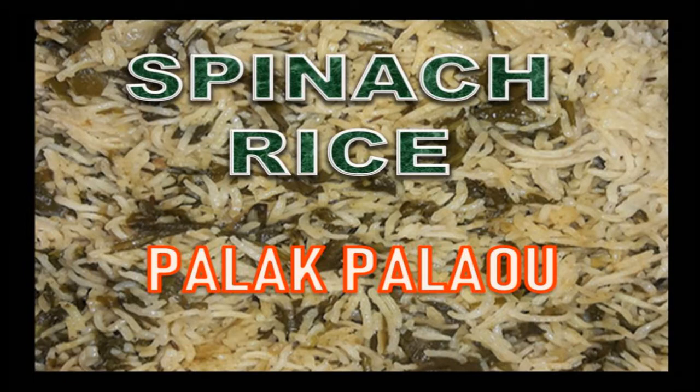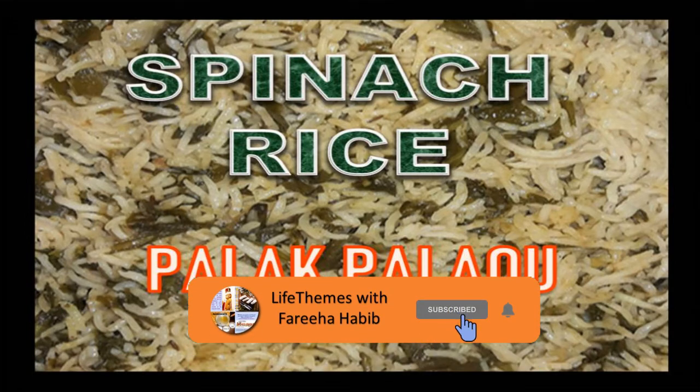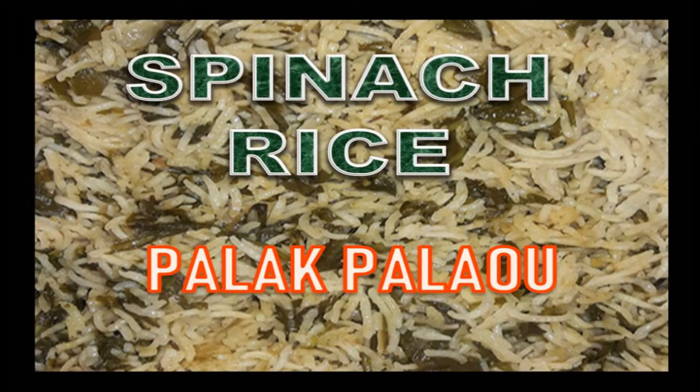Before we go on to discuss how we are going to make this rice, please like, share, and subscribe to the channel, Life Themes with Faria Habib. If you want notifications you can click the bell icon — that's up to you. But please, for my sake, click the subscribe button.